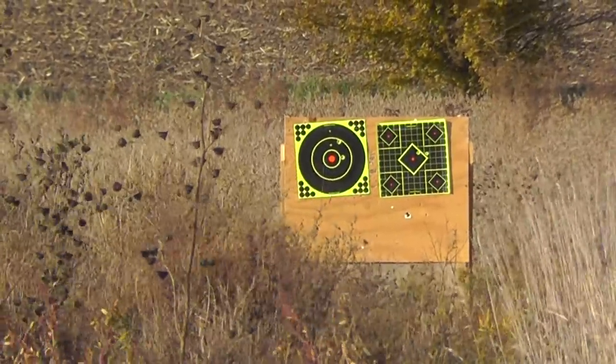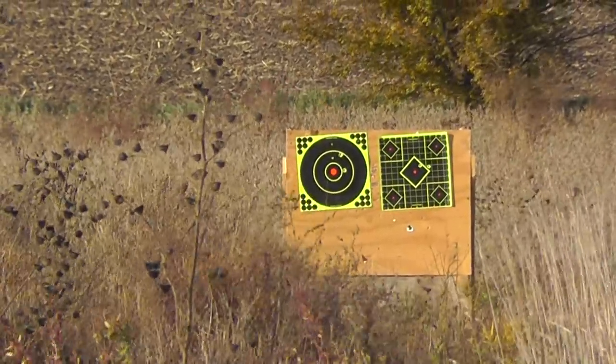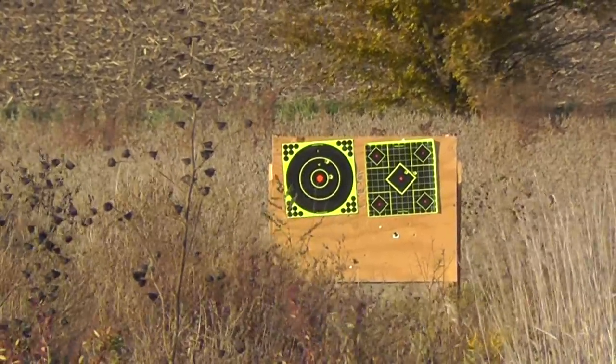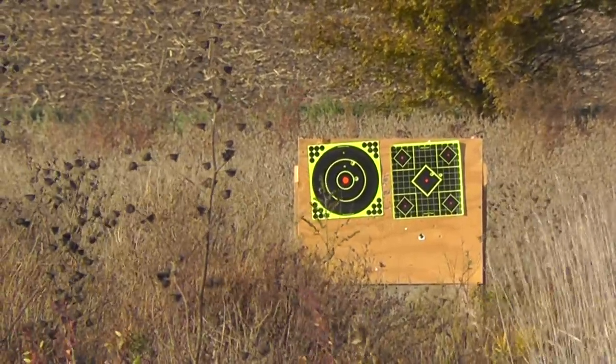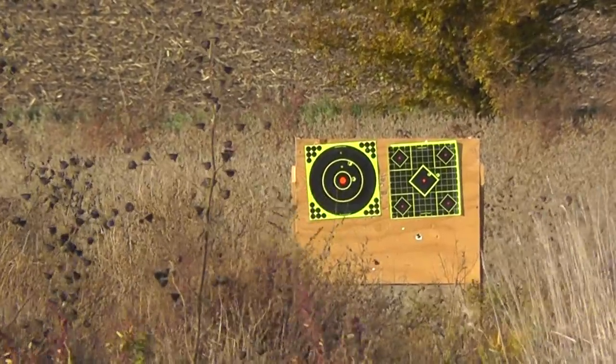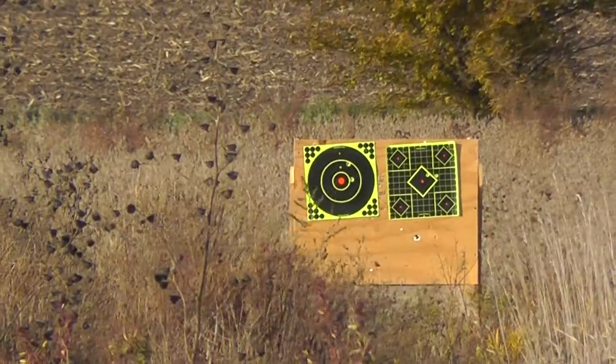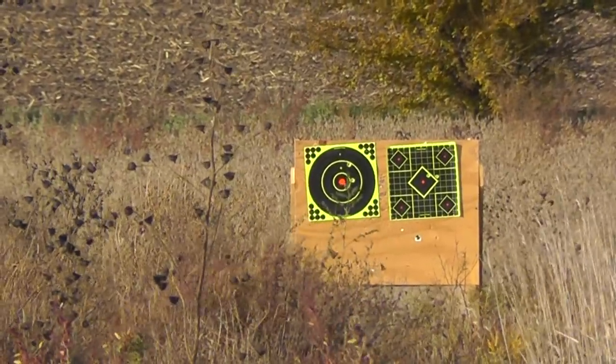Apologies for the audio — it's got to be horrible with all this wind, but what you've got is what you have. So the Remington Premier Acutips, two shots on the left, and we'll throw two more on the right with the Federal Premium three inch Trophy Coppers.